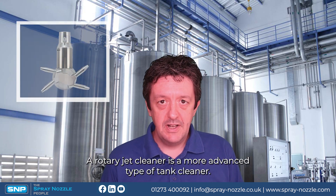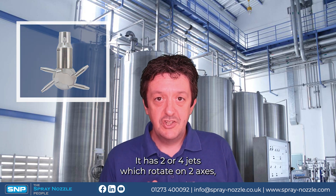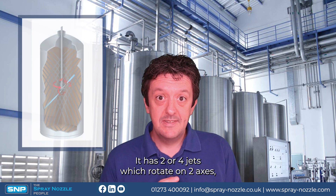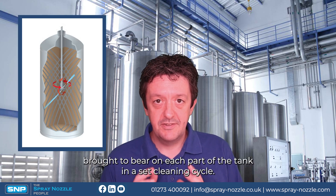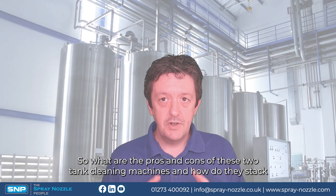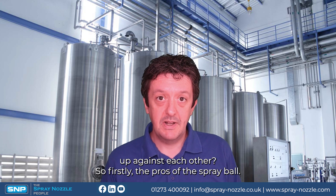A rotary jet cleaner is a more advanced type of tank cleaner. It has two or four jets which rotate on two axes, and these jets are then brought to bear on each part of the tank in a set cleaning cycle. So what are the pros and cons of these two tank cleaning machines and how do they stack up against each other?